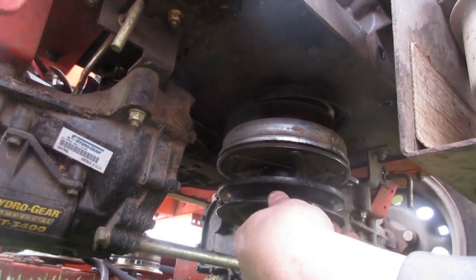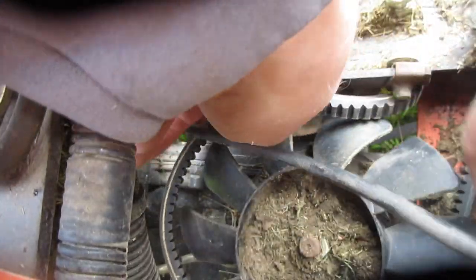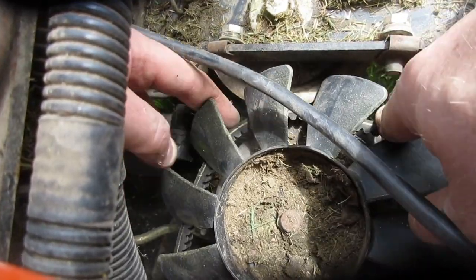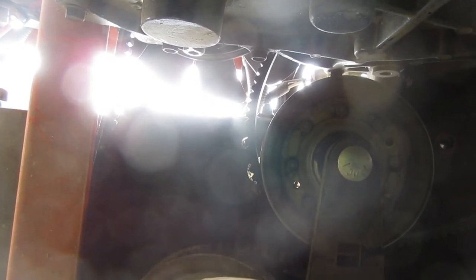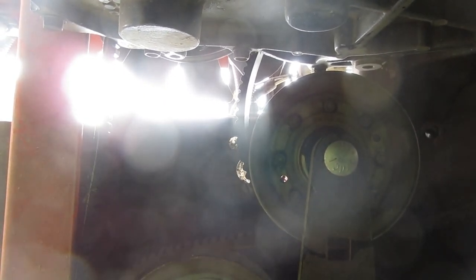There we go. You've got to pull it up over the top of the fan to get it around the pulley. Once you get it to sit on the pulley, make sure you pull the slack back out. Then make sure you have it fed through all of the pulleys — it fell off a pulley right here, so this is a little tight. Let's get that cinched back up on there. There we go.